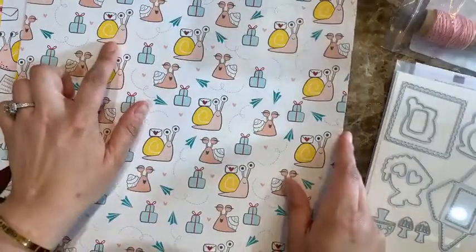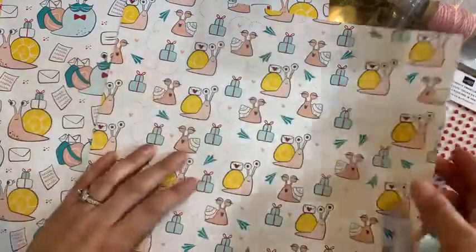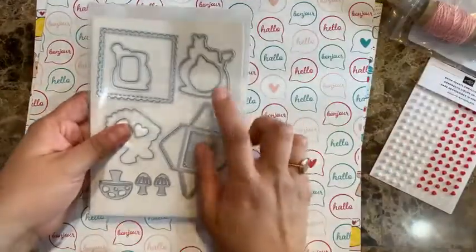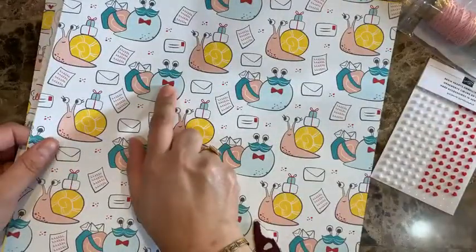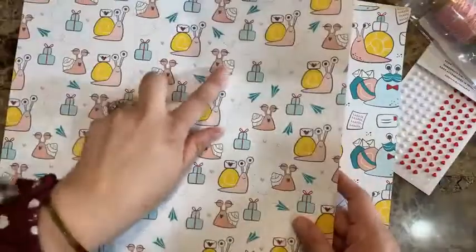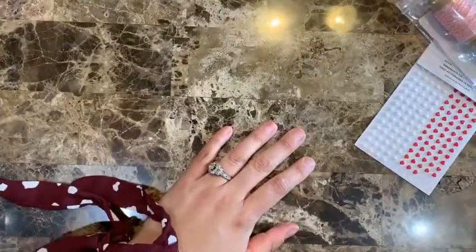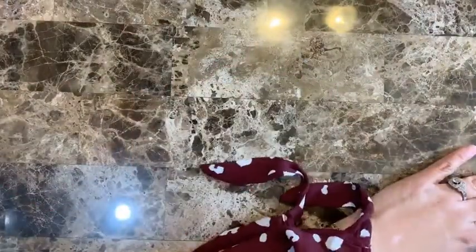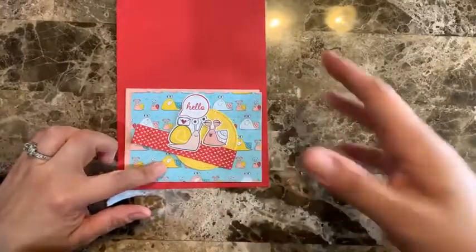There are dies that cut the snail and also the letters, and the sentiment bubbles that say hello, hi, bonjour — those can be cut out too. The rest of the images, like some of the other critters, you have to cut out with scissors. I'd spend some time cutting out those images and have them ready, because at that point it makes it very easy and goes much faster.